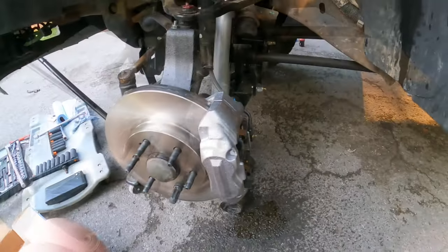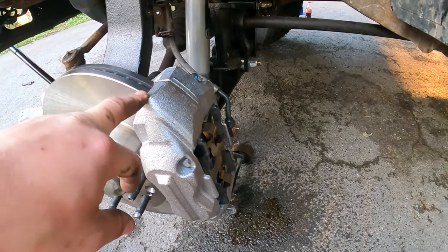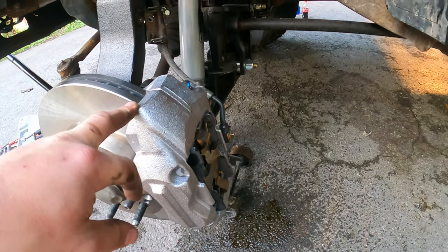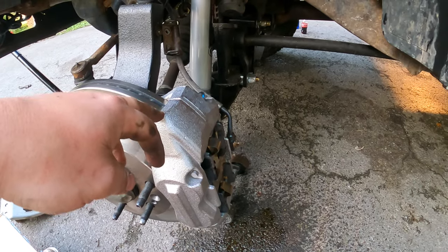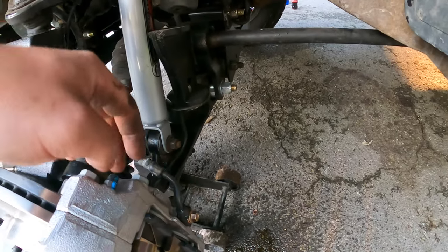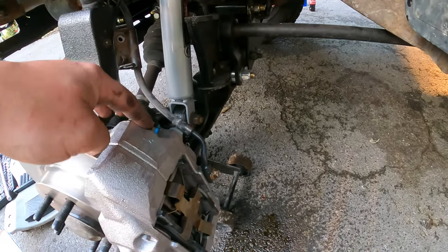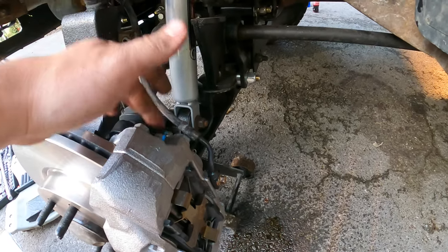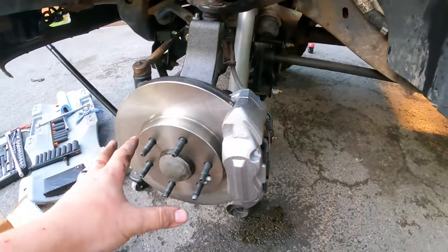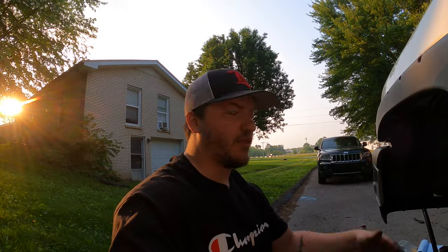Real quick tip when you're installing these calipers: I'm almost positive you can put them on either way — like this is the driver's side, you can probably install it on the passenger side — but you always want to make sure your bleeder valve is on top. If it's down low it won't get the air out of the system when you're pumping it. Air will sit on the top, so whenever you're installing these, make sure the bleeder valve is on top. Now I'm gonna put the wheel on, bleed the system off camera, and then the next thing you'll see is me test driving it.